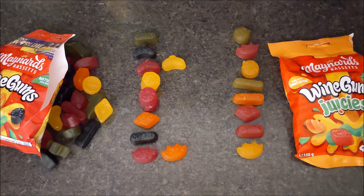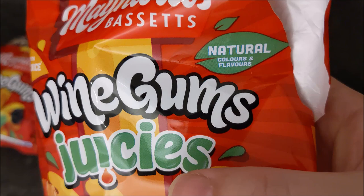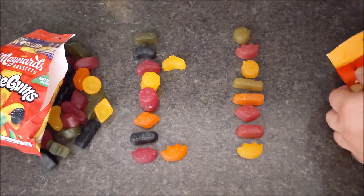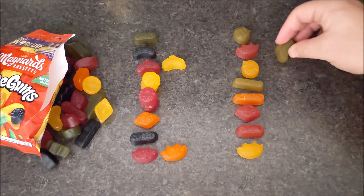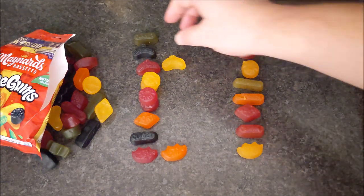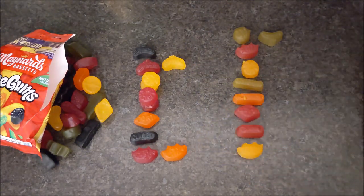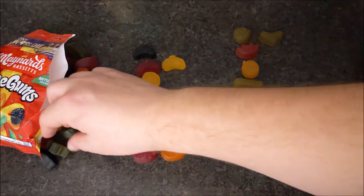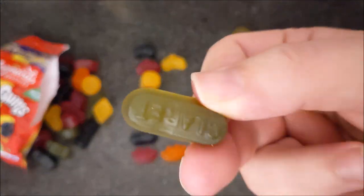We've got the same sort of thing going on — same sort of look. The colors look a bit more pastel, they don't pop as much. Both of them are natural colors and flavors. The same kind of odor as well — actually these Juices do smell a bit more fruity. Got to compare the green ones to each other. This is just a good excuse to eat some sweets and make a YouTube video out of it. It takes a lot of jaw action to eat a wine gum, but nice and fruity.